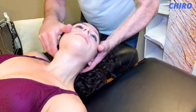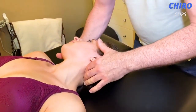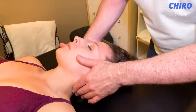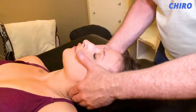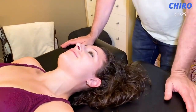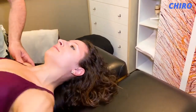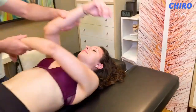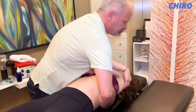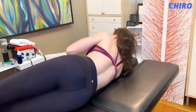Hi guys, welcome back to the Cairo Clips YouTube channel. Today we are back again with another great Cairo compilation video. If you are new to this channel, please click the subscribe and notification icons so that you are updated with our latest videos. If you want to check out any of the chiropractors on this video, the link to their channel will be in the description box below. Please leave a like on the video and comment down below what you want to see next.